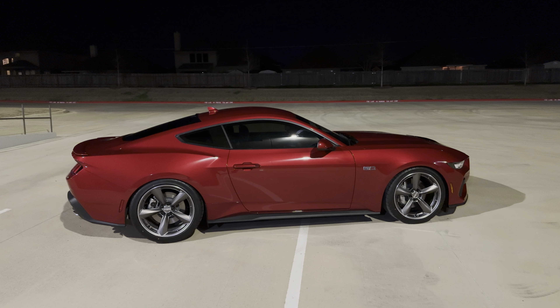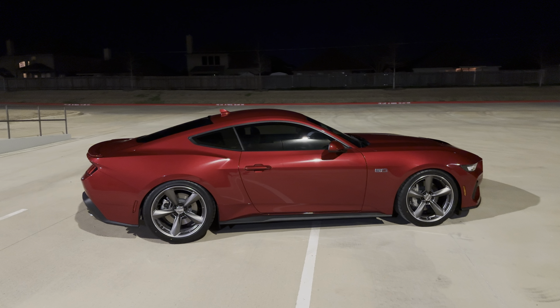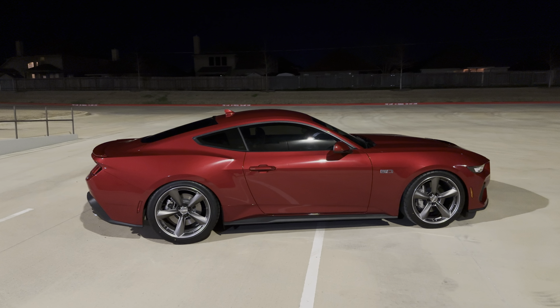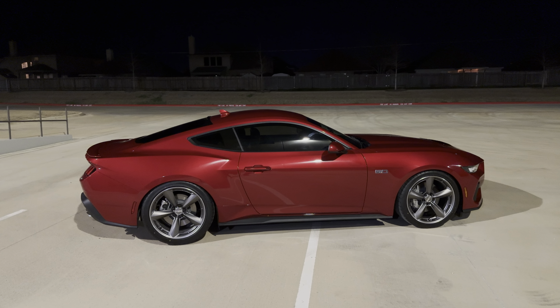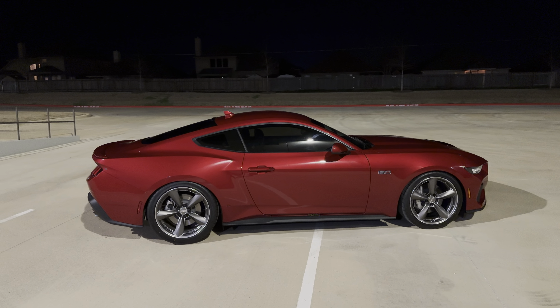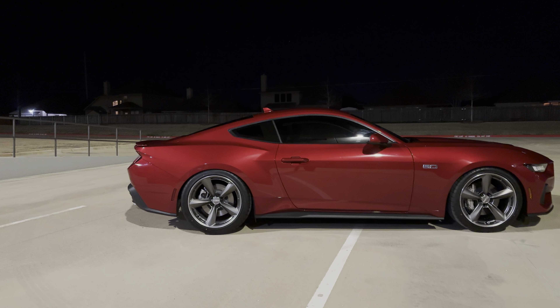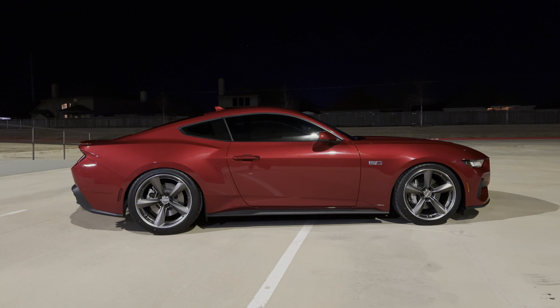My setup is 20x9.5 in the front and 20x11 in the rear, with 305/35/20 on the rear and 275/35/20 on the front, with a 1.5-inch drop in the front and a 1.3-inch drop in the rear. The rear looks really low but there is clearance in there.